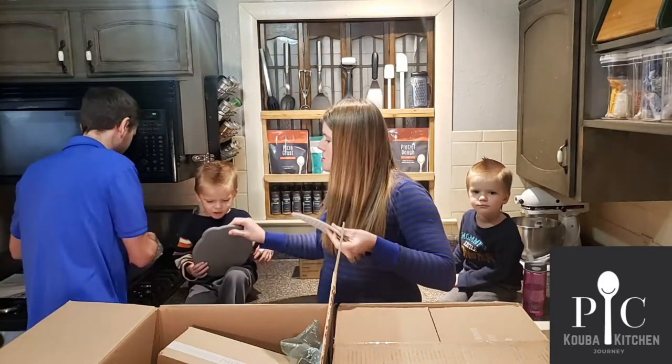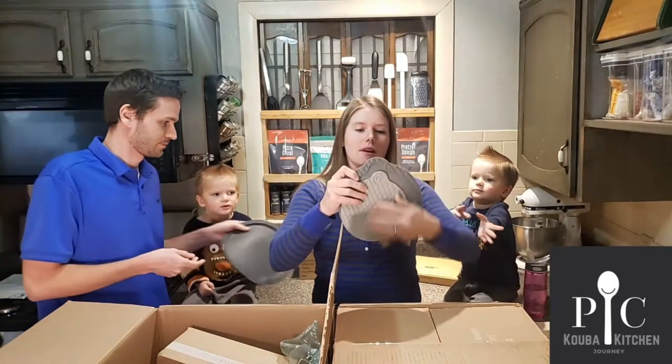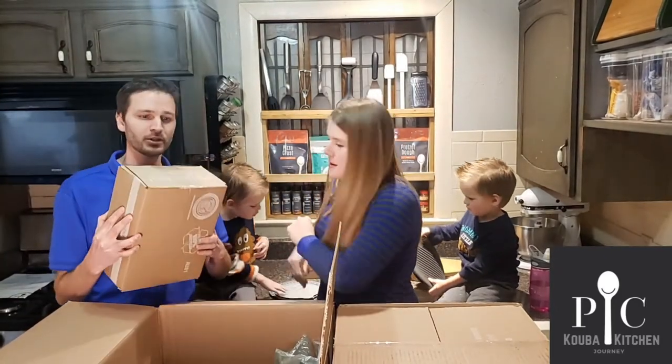Let me show it first — they fit inside each other for storage. You can play with those. This unlabeled one will be paperwork.